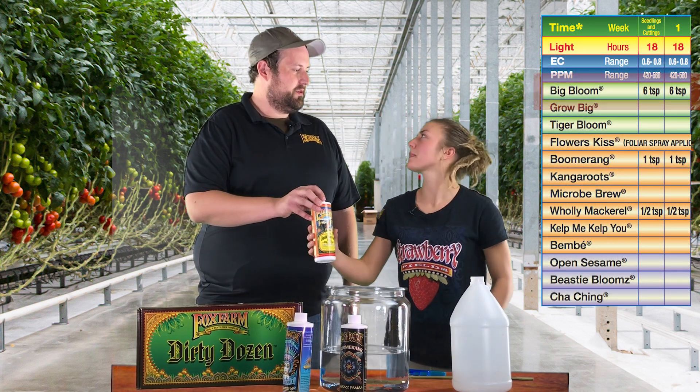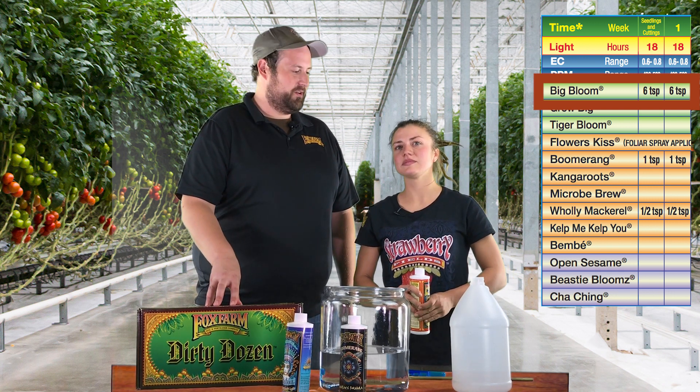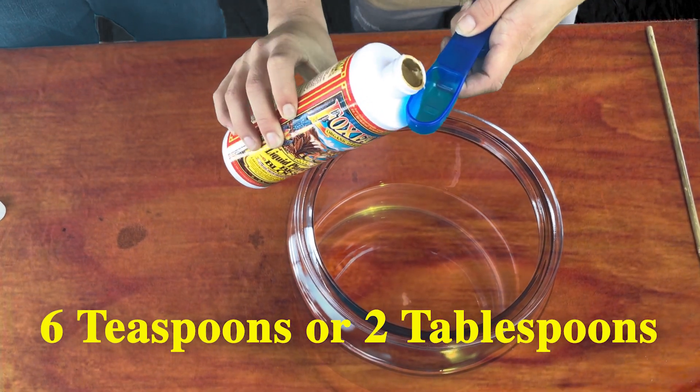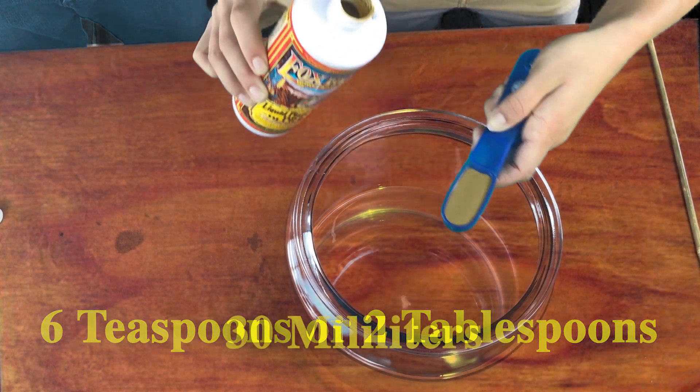So, for this week, is there a certain order in which we're going to mix these in? I'd start with using the Big Bloom. You're going to use six teaspoons of Big Bloom, or two tablespoons, per gallon of water — go ahead and mix it up. For our metric friends at home, that's 30 milliliters.